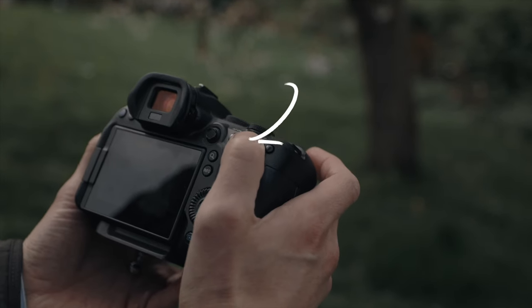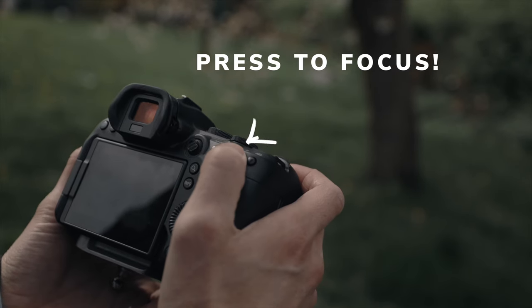But with back button focus, you can assign the focusing function to a button on the back of your camera. This allows you to focus on your subject and then recompose your shot without worrying about the camera refocusing when you press the shutter button.